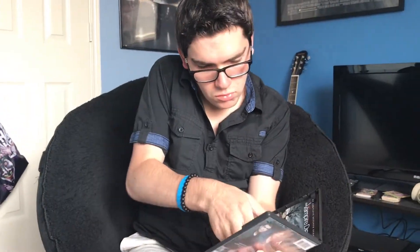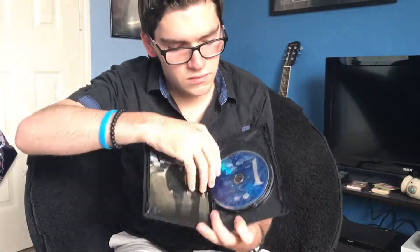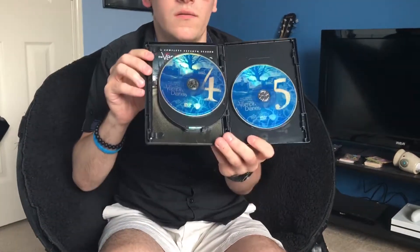Alright, I'll show you the inside — here's the guide. Okay, there's the back. Now I'll show you the discs. I just love the artwork on these TV season releases for Vampire Diaries. So disc one, disc two, disc three, disc four — and I just love the blue coloring on the discs.